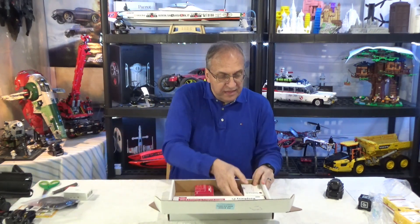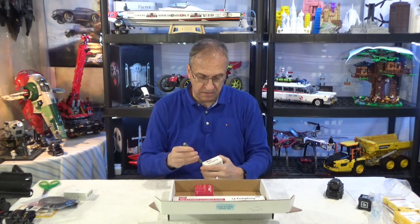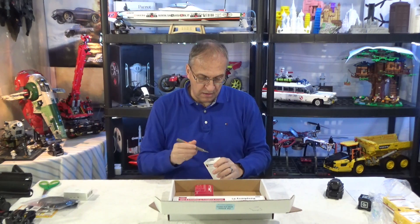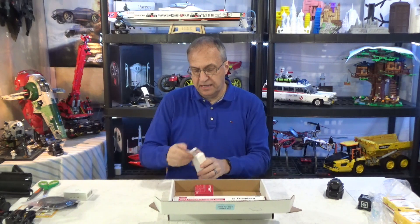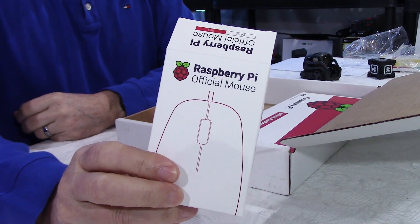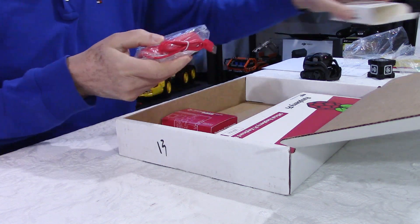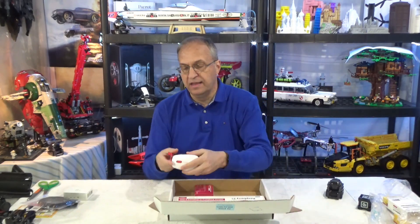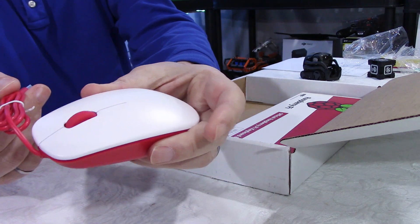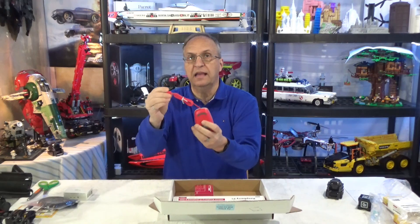We have the mouse. There is a piece of tape over here. There you go — a Raspberry Pi mouse. The box says Raspberry Pi mouse, and I bought this because I didn't want to have any issues with compatibility with existing mice I have in the house. Look at that — red and white, with a red cable. Very cool design.